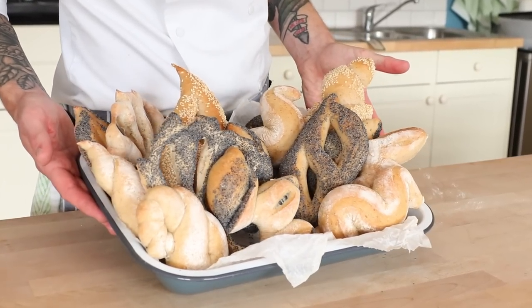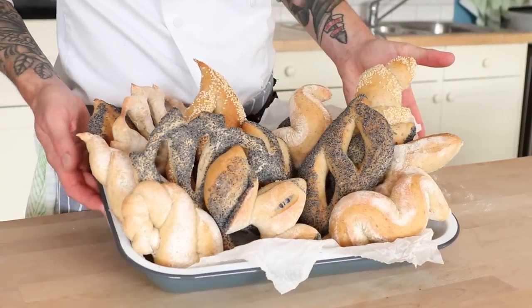Isn't it lovely when someone has taken a little bit extra effort to make something look nice? Yeah it is. But you know what's even lovelier? Taking the time to be that person.